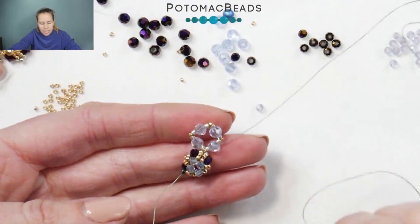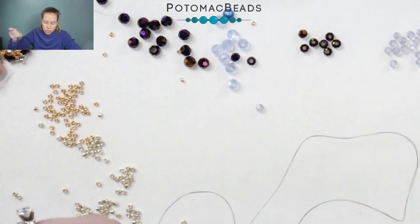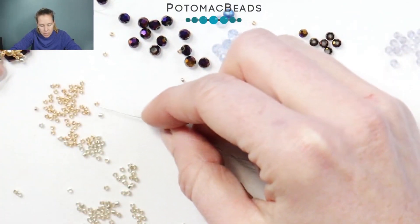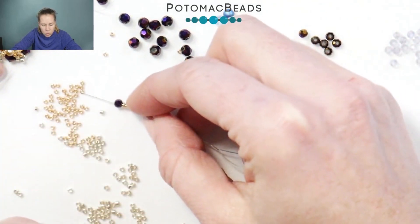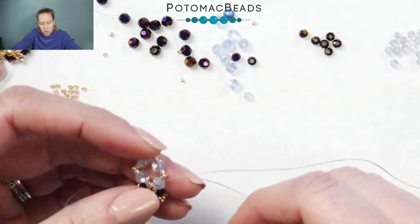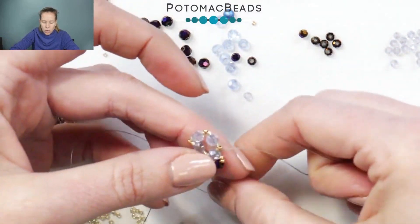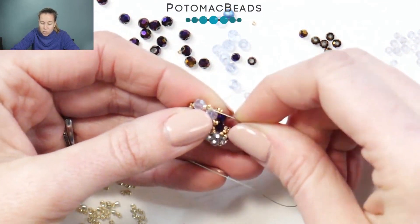I've gone in and tightened out that diamond, adding in the 15-0s between each. When you get back to that starter 15-0, what you are doing is going right through the Delica — because you're not going to go through that 15-0 again — and through the crystal. Coming out the crystal, we're going to repeat that pattern of two 15s, and this time I'm going to pick up the purple color in that three millimeter. We're switching colors, then two more 15s. Just like we did on the previous one, circling back through that crystal, and out the other side.